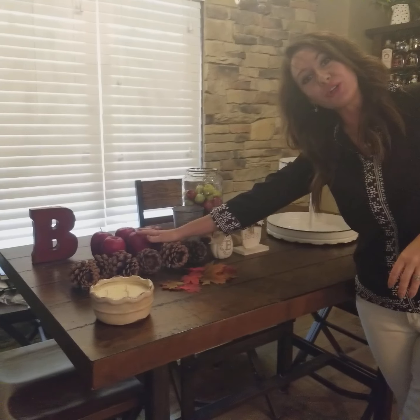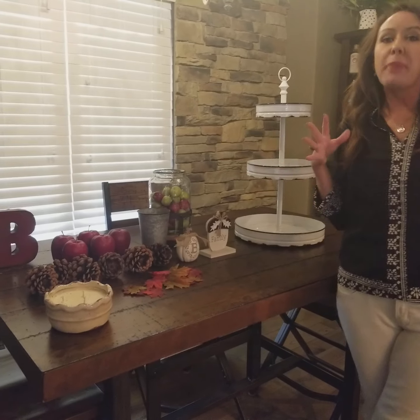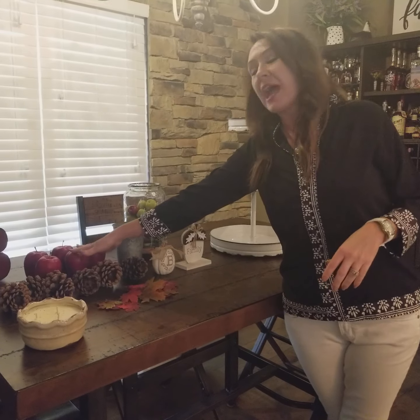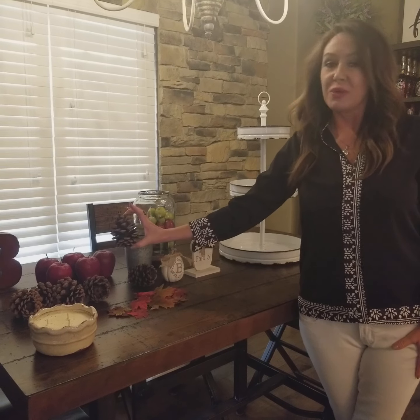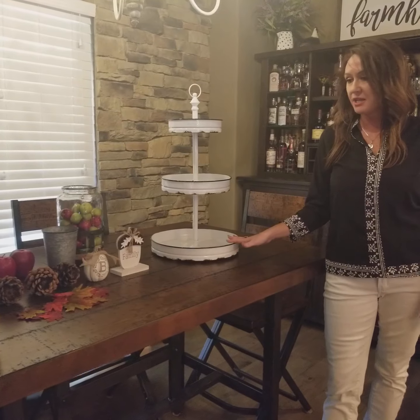For us now that our kids are older, fall means apples, apple cider, hot cocoa, pumpkin pies, and different things like that. So I have apples here on the table that we're going to use today. Pine cones — we love pine cones here in our modern farmhouse — so we're going to use pine cones in our three-tiered tray as well.